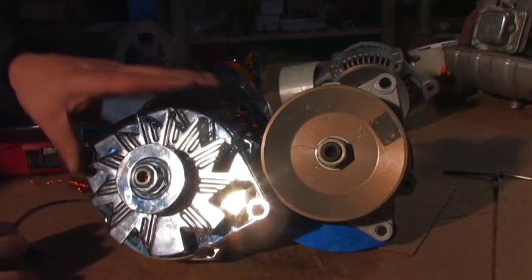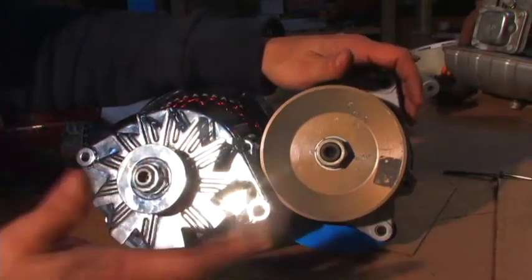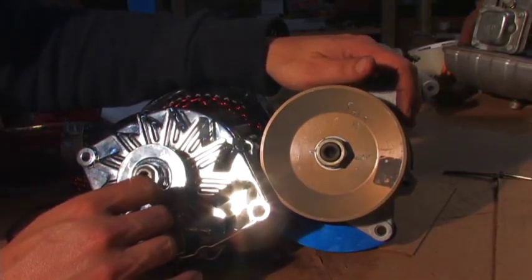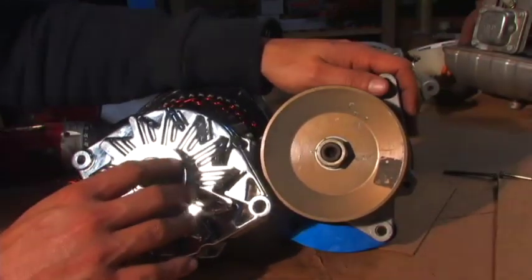Hello there, I'm your host Dan Rojas and I have some alternators here. A lot of people want to know why not just take a car alternator, hook it to a Stirling engine, a stationary bicycle, or a wind turbine and generate electricity that way.